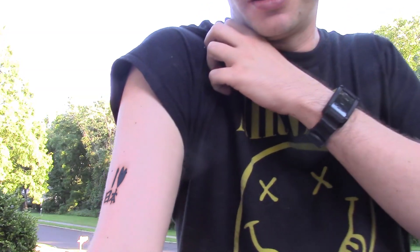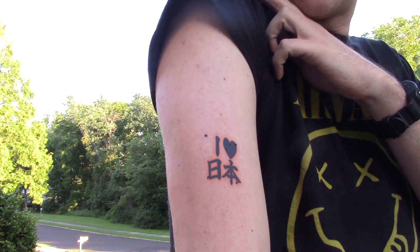Hey guys, how's it going? I just want to show off my new ink that I got here. What do you think of that? Of course, I'm just kidding. It's all digital. Let's go inside of the computer and see how it's done.